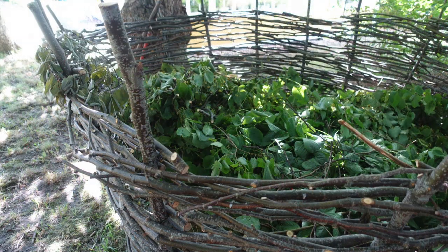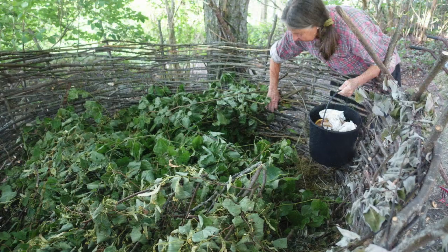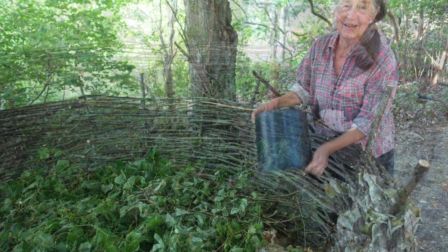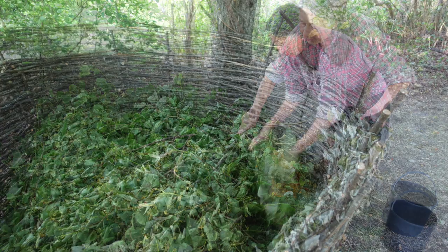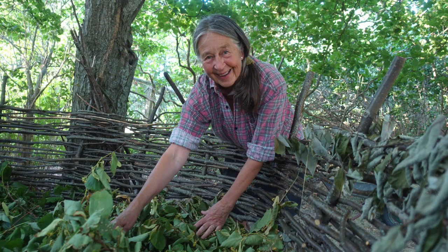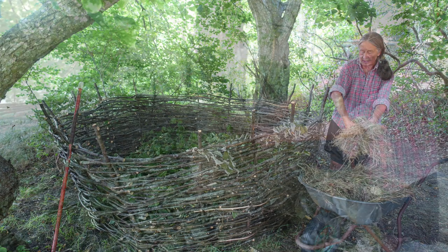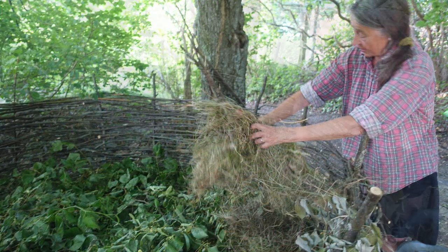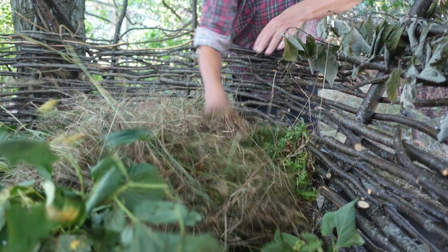Start off your pile by putting a layer of grass clippings or leaves in the bottom. After that, it's easy to start adding scraps from your kitchen and your garden to the pile. My mother makes sure not to put any animal source produce in there to avoid pests. When it's time to empty the kitchen scraps, she lifts the top layer and empties the bucket there, and then she puts the composting material back on top as a lid.